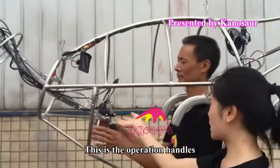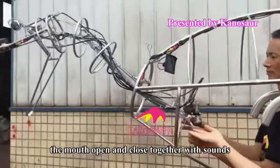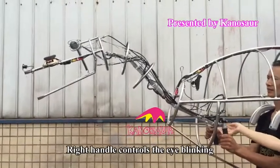This is the operation handles. Press the left side to control the mouth open and close, together with the sounds. The right handle controls the eye blinking.